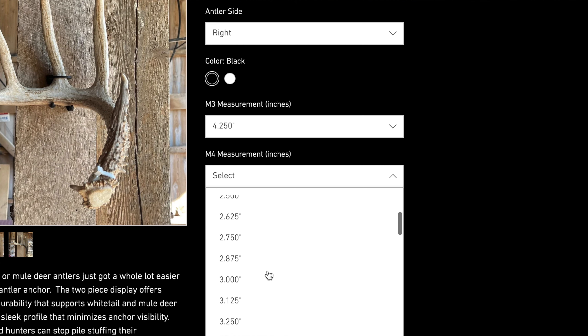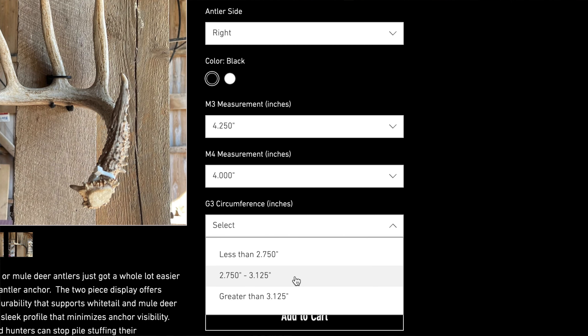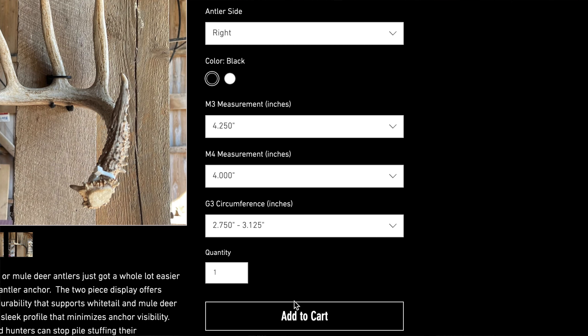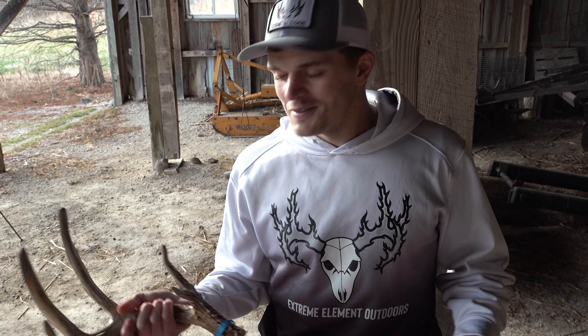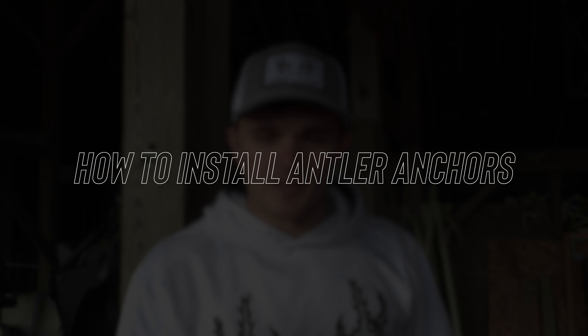You put those three measurements in online and when I receive the order, I use formulas to determine what size Antler Anchor base and hook you need, then have them custom made. I come prepared — I've already made the custom base and custom hook for this specific antler, so I'll show you exactly how to install it.